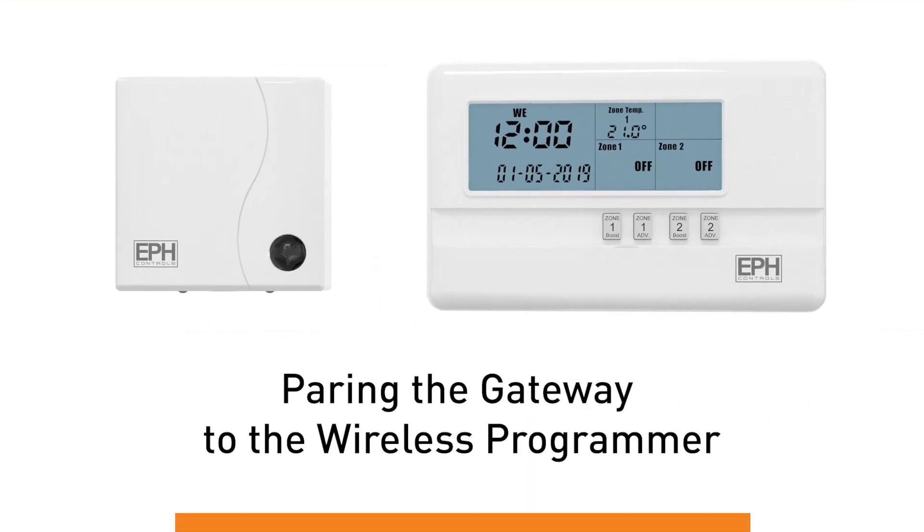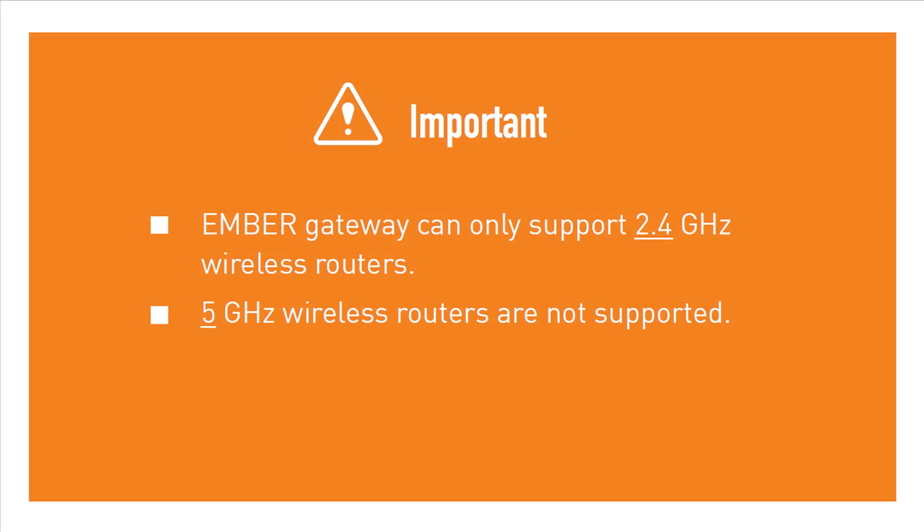Pairing the gateway to the wireless programmer. Ensure your router is working off a 2.4 GHz frequency — Ember does not support internet routers with a 5 GHz frequency.